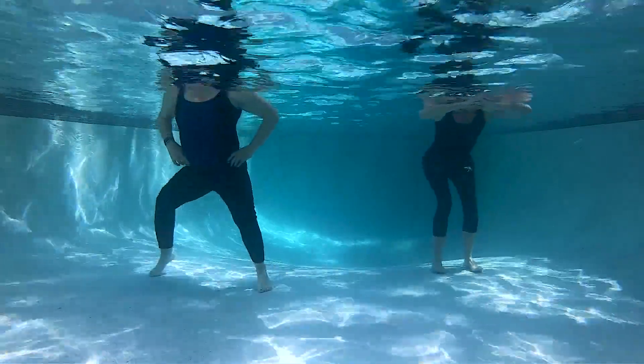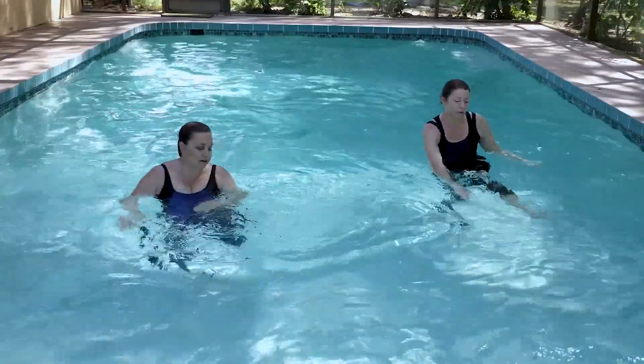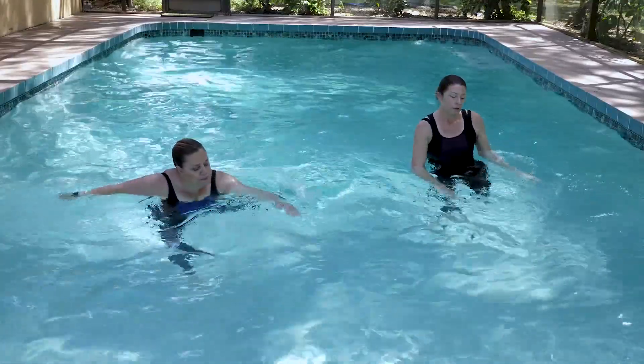Breathe. Circular motion. Bent knee, then straight knee.